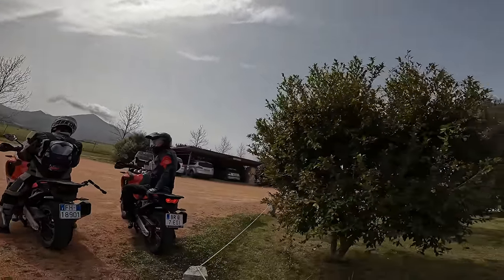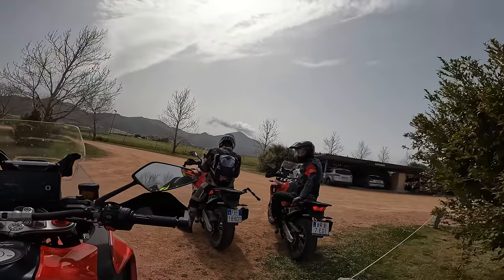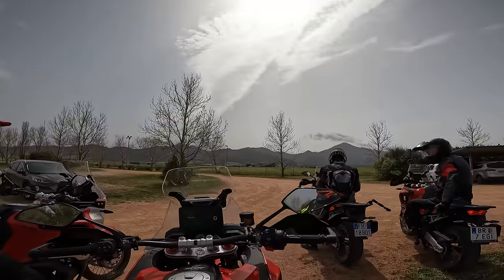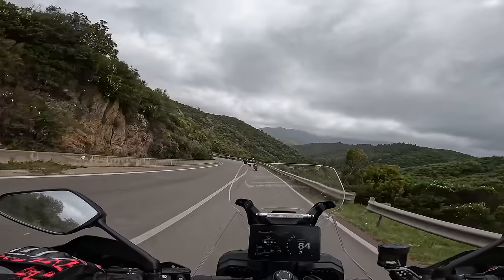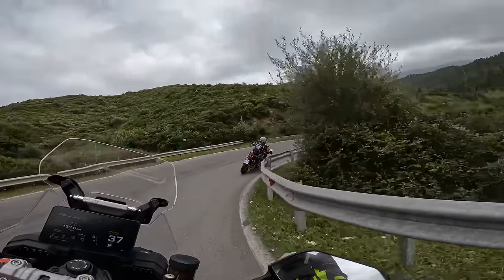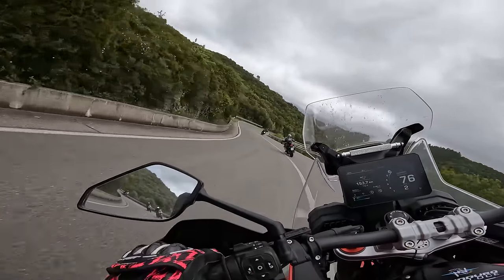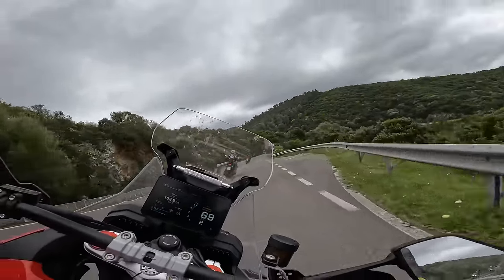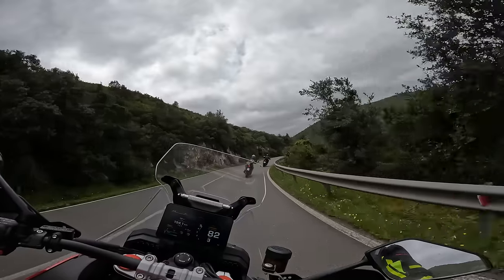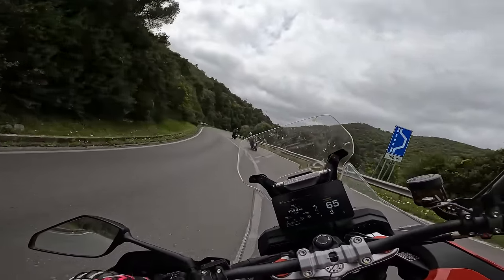We just had a cracking luncheon of some fine Sardinian special dishes — we had pig's tail on the platter. Well full up, ready for a nap. We're not exactly hanging around here, and this bike just continues to deliver and deliver. Some of you might be going, this bike isn't going to be ridden like this — well, I think you'd be surprised.